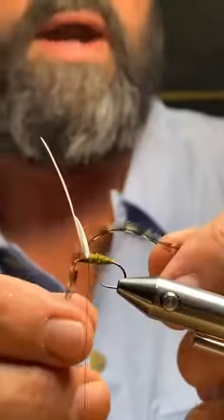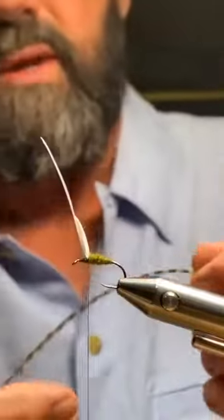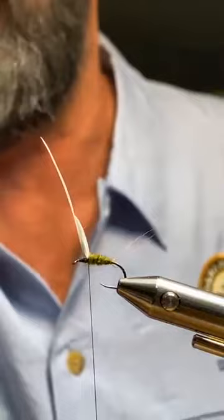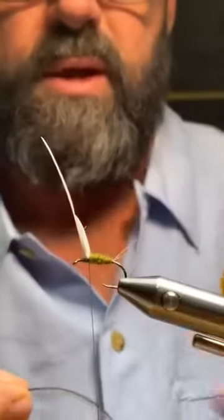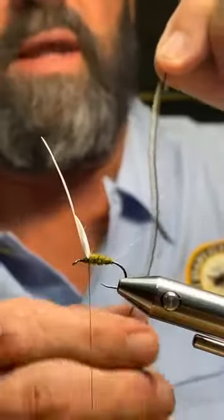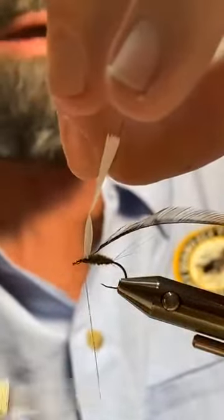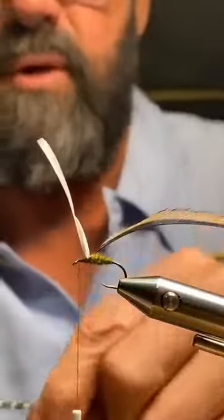With this fly I like to remove half of the hackle on the leading edge. I tie the stem in at an angle right behind the wing with a couple of secure wraps, bring my wing back, and wrap the stem forward, being careful not to go past the eye. I'll save the cree for the next fly.